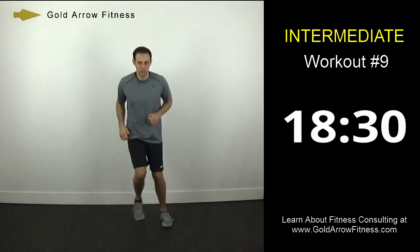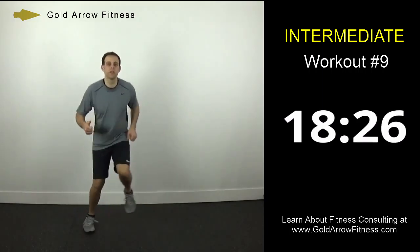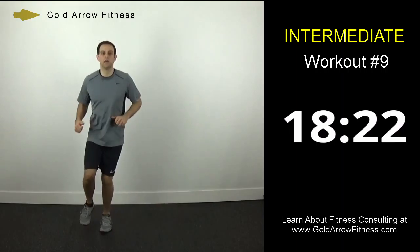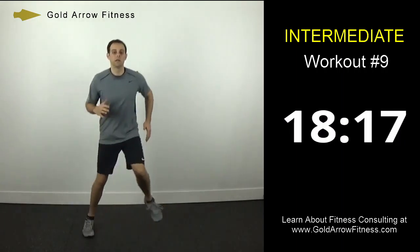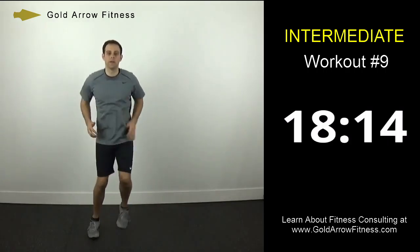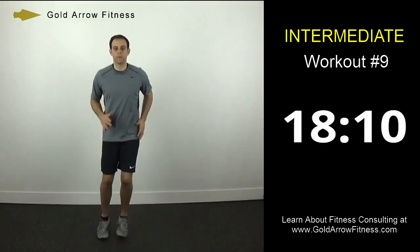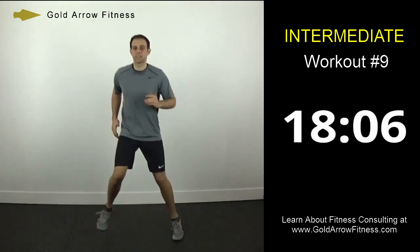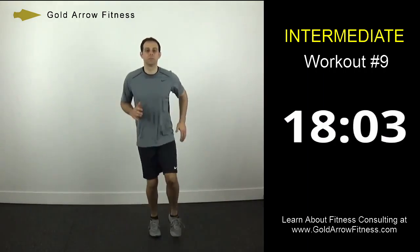Go into the chops. I am always pushing off my outside foot. You should be going as fast as you can keep control of the movement. This is the warm up, but we are trying to still push it a little bit.